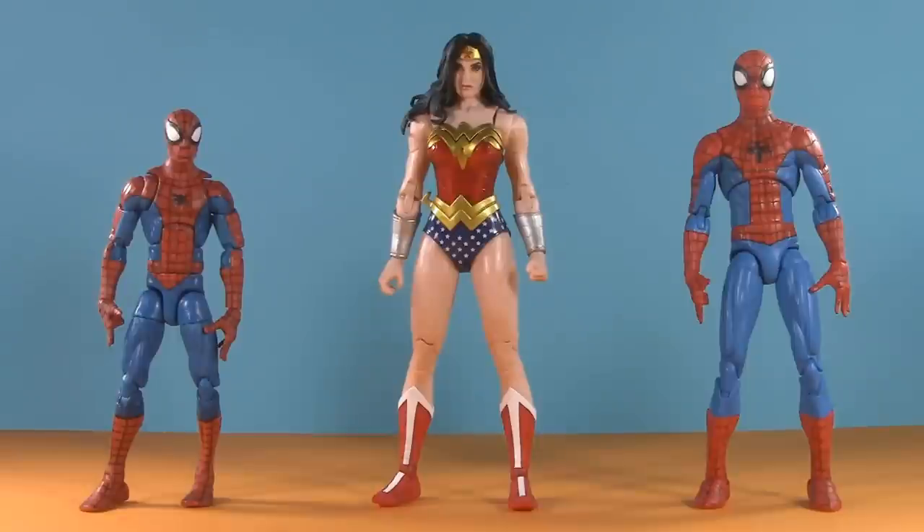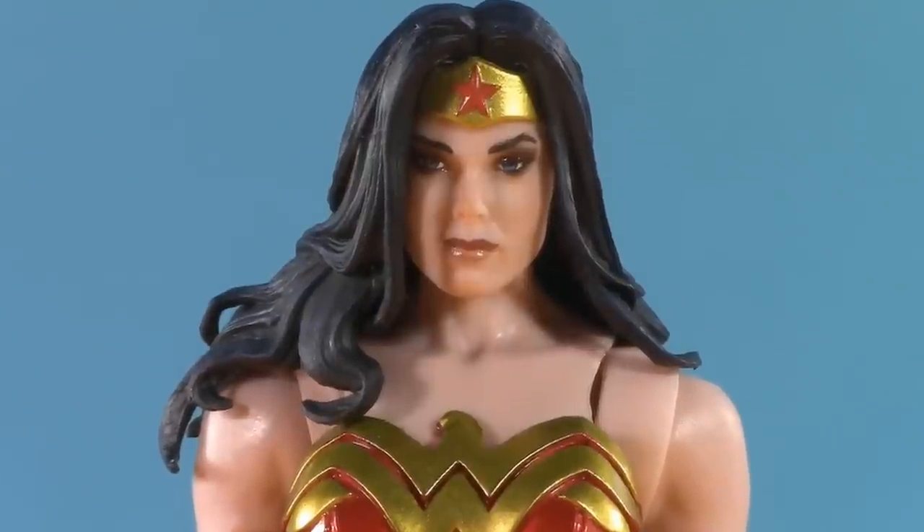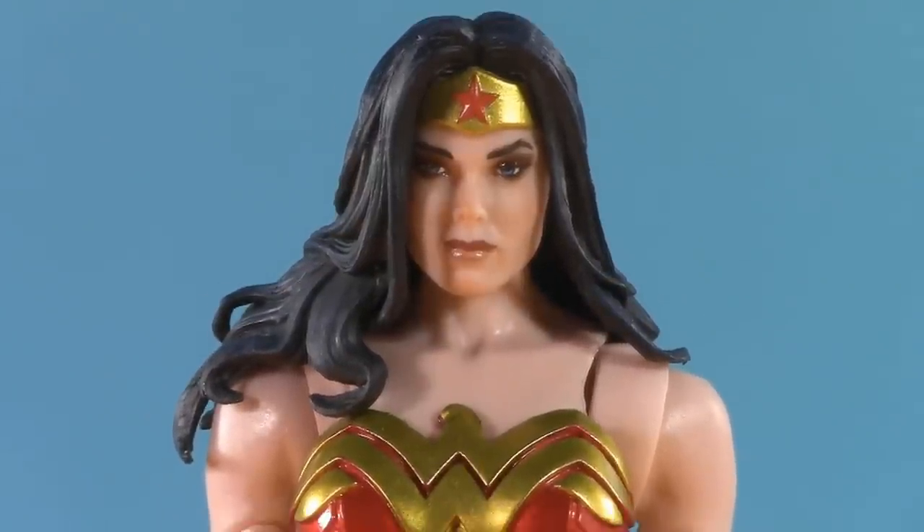For a relative scale comparison, here's Wonder Woman with Pizza Spidey and the Spectacular Spider-Man, and here she is with Stealth Iron Man. Of course, this brings us to the part I'm sure you're the most excited for — head swaps.